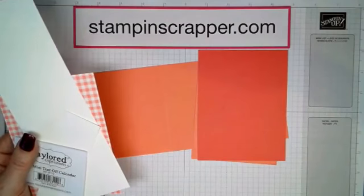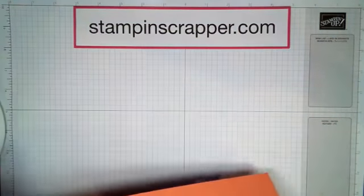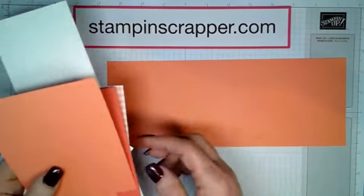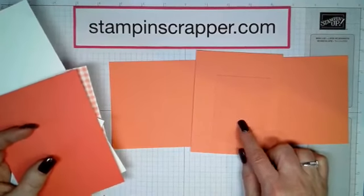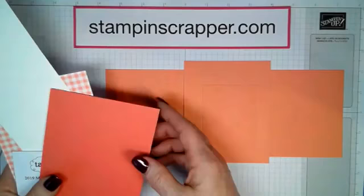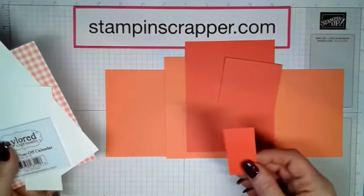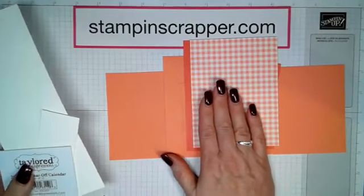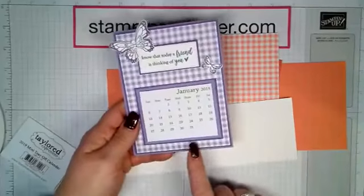Let me start over with the correct measurements. In Grapefruit Grove, you're going to do four and a quarter by 11, score it at five and a half. This one you're going to do at four by five, score at one, two and a half, and four inches. Then we have a piece at two and a half by three and a quarter. I will have all these measurements linked to the blog post, which will go up on Tuesday. The Calypso Coral is four and an eighth by five and three eighths. Then we have two and five eighths by three and three eighths, and one and an eighth by two and a half. For the designer series paper, you're going to do four by five and a quarter, plus some scraps for the sentiment and butterflies.